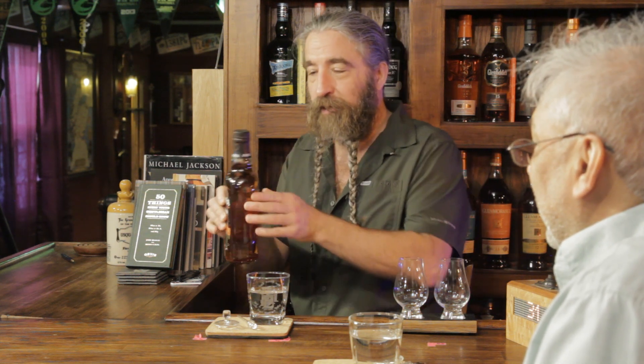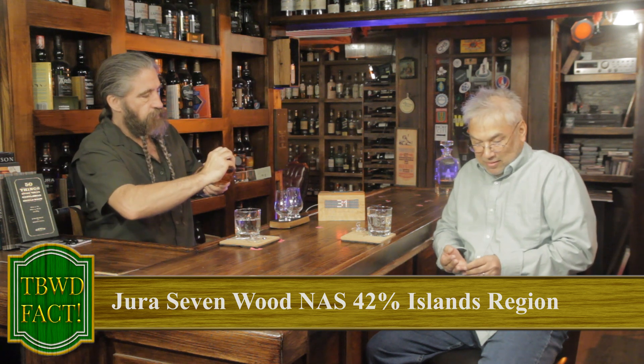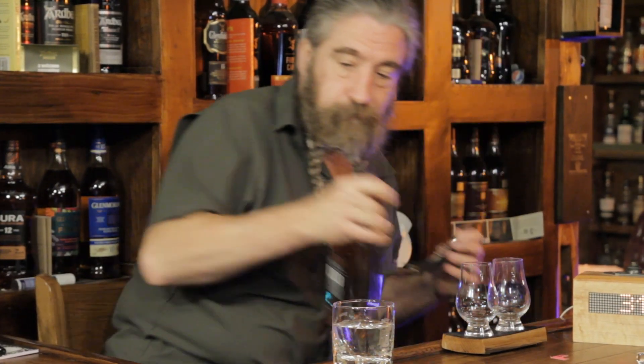The Jura Seven Wood! Now why do you think this is called the Seven Wood? Well, if I had to take a guess — maybe seven different casks? I think that's the idea. They haven't made it super easy for me. Let's see — do you have your little knife thing? I like the way you have a fire detector right there with no battery in it.